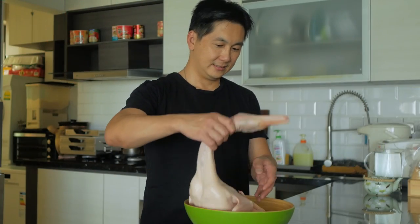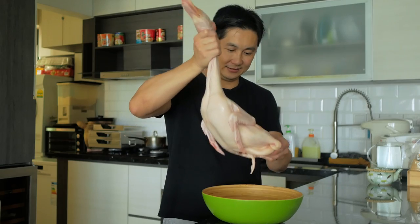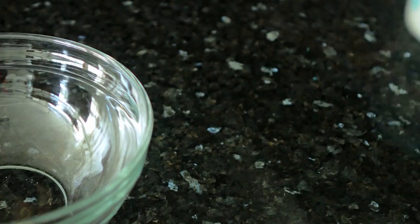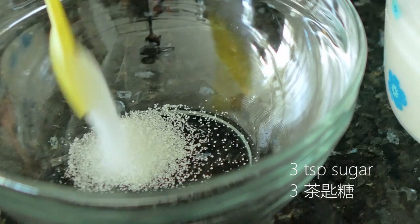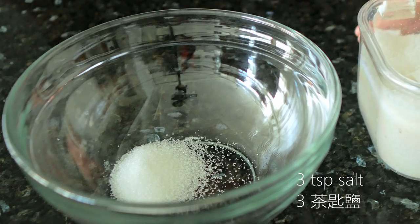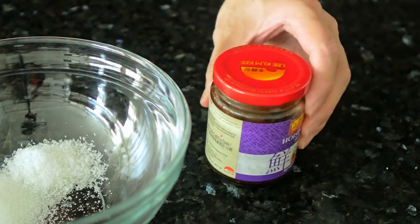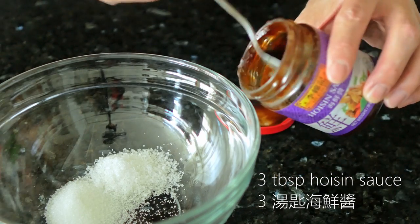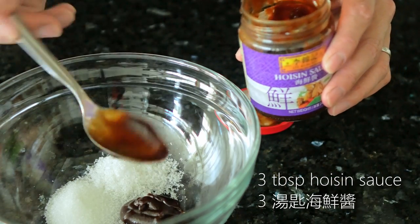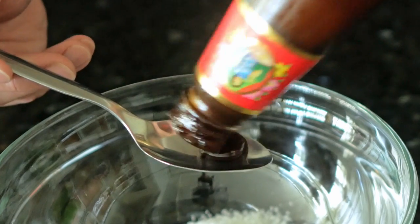To make this amazing Cantonese braised duck, we start with a fresh whole duck that has been cleaned and pat dry. For the marinade, we'll need three teaspoons of sugar — brown sugar or white, your choice — then three teaspoons of salt. After that, we'll move on to hoisin sauce; we'll need three tablespoons of this. Then three tablespoons of oyster sauce.